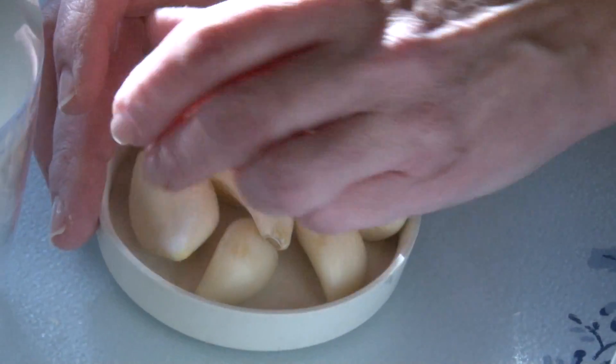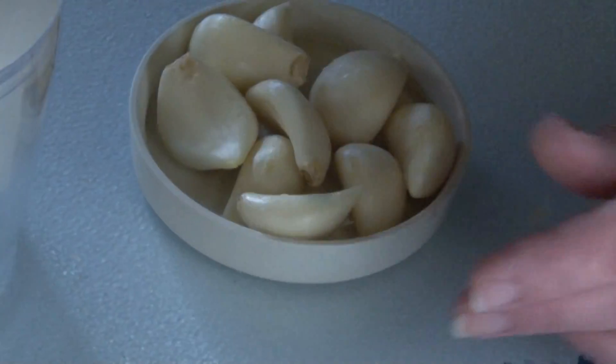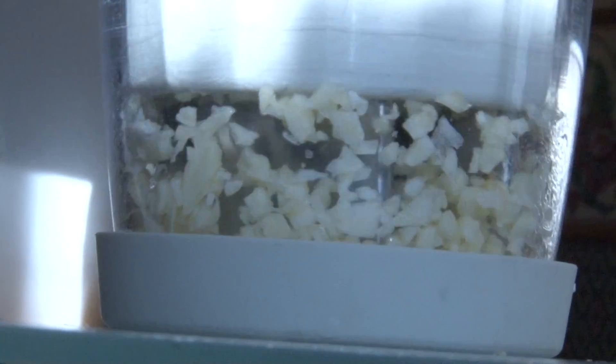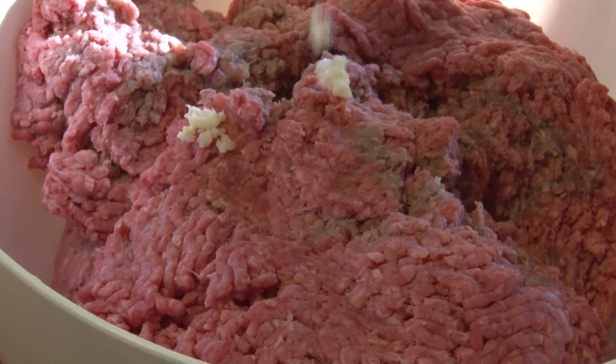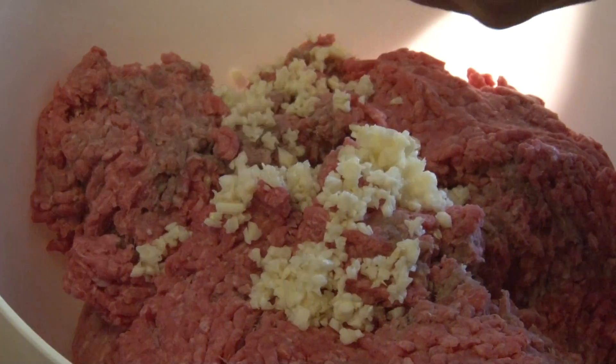Place each clove with garlic into the base of the chopper and then begin to chop. Now we will dump the garlic from the chopper into the meat.